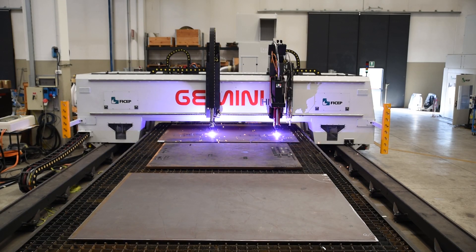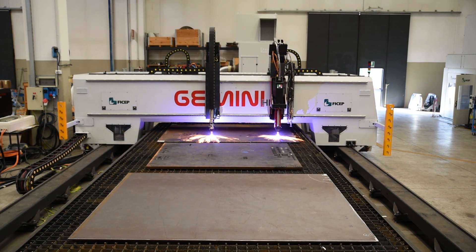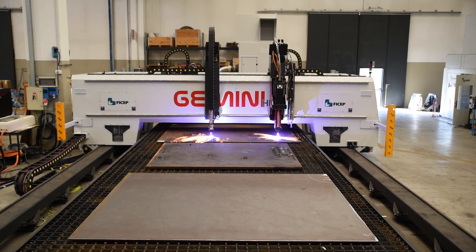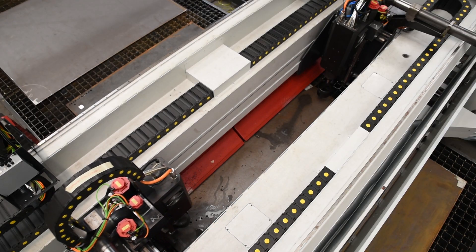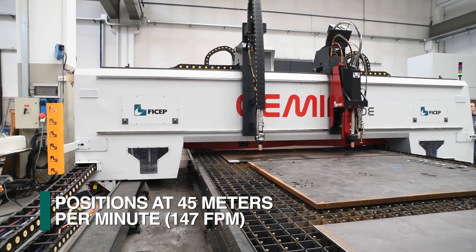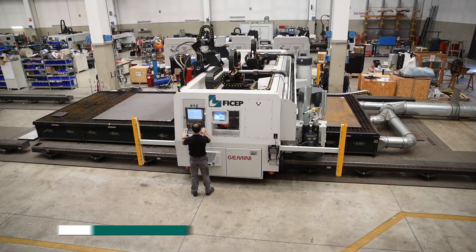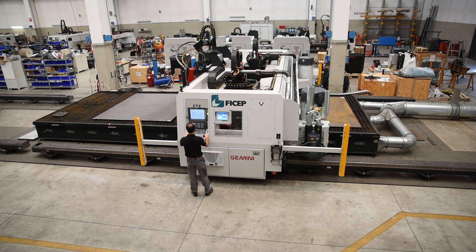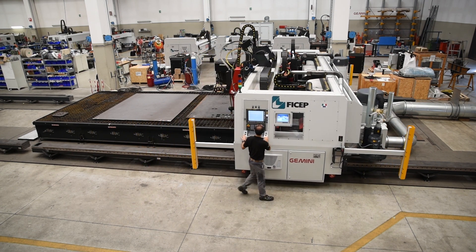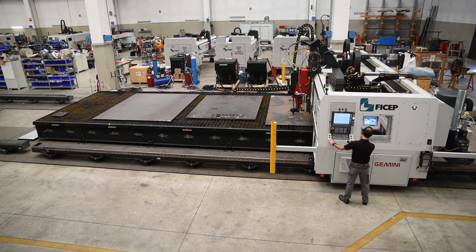The FiCep Gemini HDE represents a new addition to our industry-leading diverse family of gantry style plate processors. The Gemini HDE plate processor spindle positions at 45 meters per minute and is ideally suited to fabricate large, heavy plates as the material remains stationary during the process. This drastically reduces the required footprint for this style of plate processor.